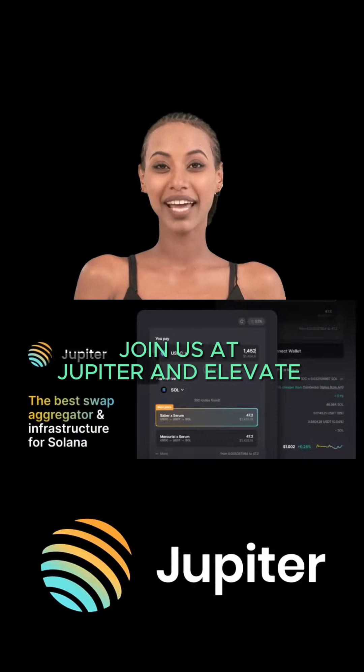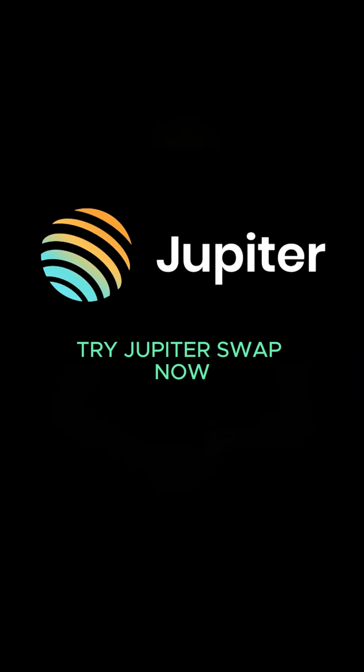Join us at Jupiter and elevate your trading experience. Try Jupiter swap now.